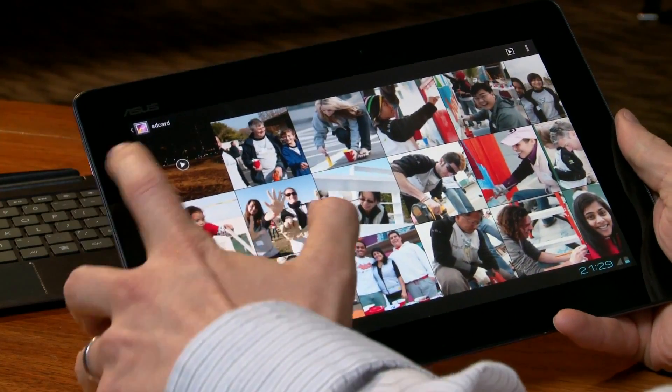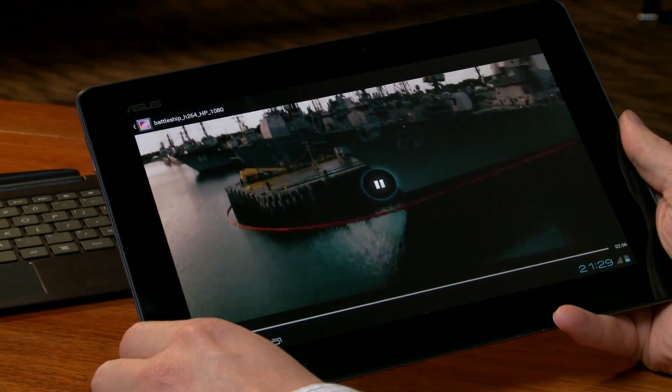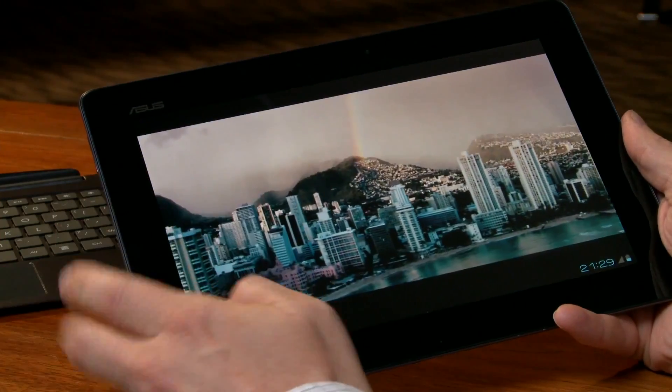The next demo is video playback. What we're showing here is full 1080p high-profile video playback. Flawless. Very smooth.